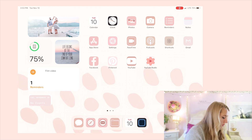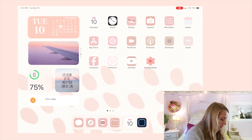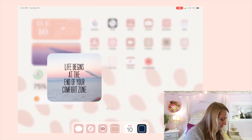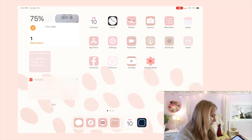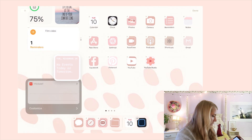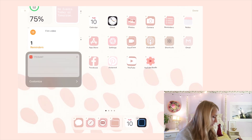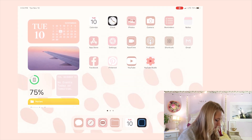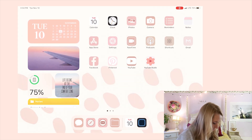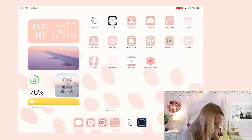To stack widgets — like how I have ones you can flip through — just press and hold on a widget to enter move mode, then hover it over another widget. Now they're connected and you can flip through them. All of my photo widgets are individual widgets stacked on top of each other.